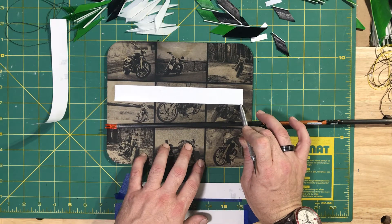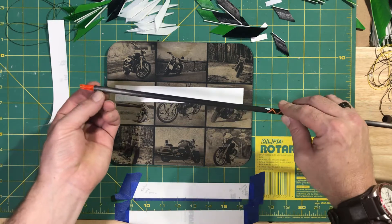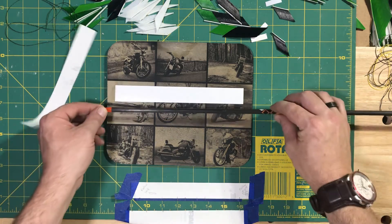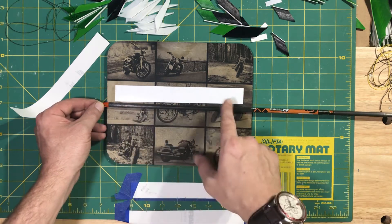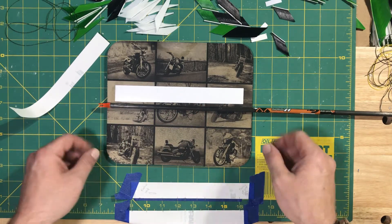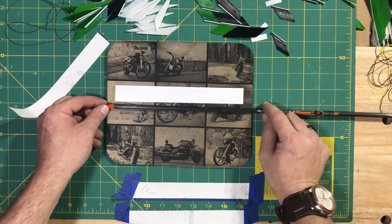I squared it up just a little bit — doesn't have to be perfect by any stretch. Using the very end of the shaft where it meets the nock is where I line it up. Now depending on the size of the wrap you're using and where you want it on the shaft in conjunction with your fletching and so on is going to depend on where you place it, but what you're doing doesn't change.